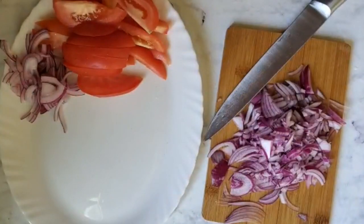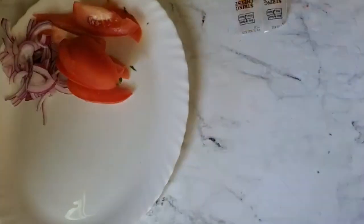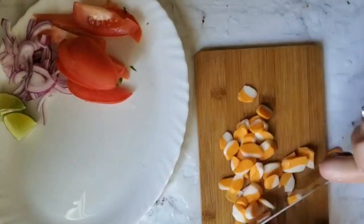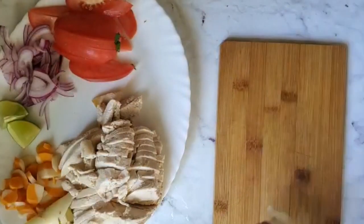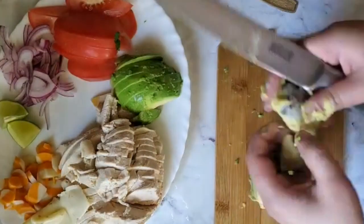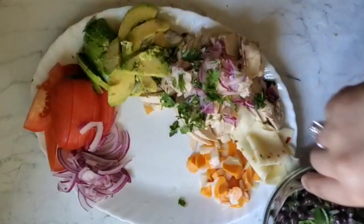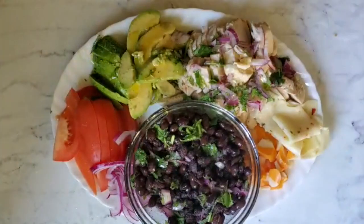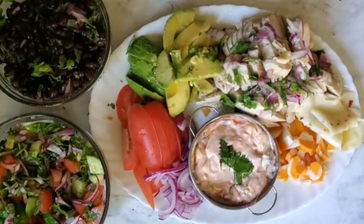For the board I have some tomato, onion, and I'm just gonna chop some extra onion, tomato, and cilantro just for a side salad. Then I have some limes, some cheese, some chicken, some avocado. The chicken I'm just gonna dress with some cilantro, onion, and lemon juice.